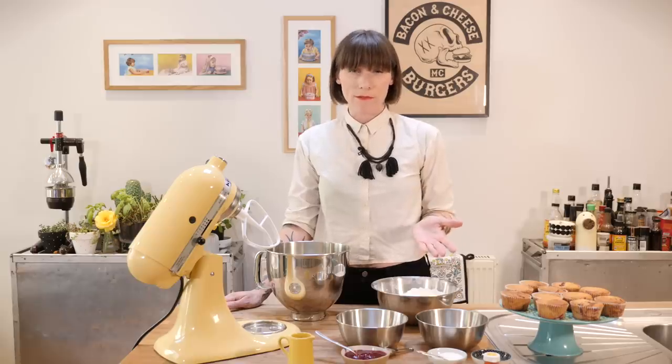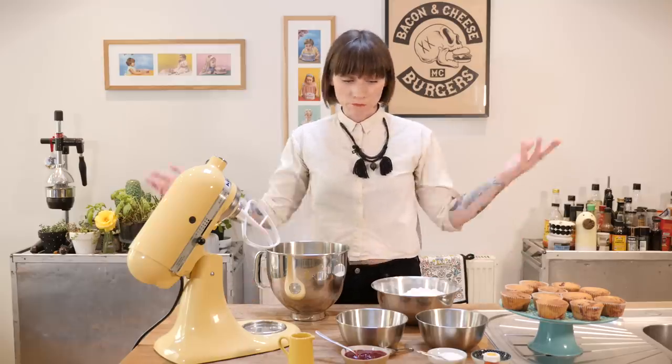The obvious thing would be to put lemon in the lemonade buttercream and I will do that, but to give it a lemony boost — not fizzy, but it will give you a kind of lemonade buzz — I'm actually going to be adding citric acid. You can buy it online from specialist food stores; make sure it's food-safe citric acid. It looks exactly the same as caster sugar, so please do not decant it into an unmarked tub and then try to bake a cake with it, because it's going to be pretty disgusting — it's really, really sour.